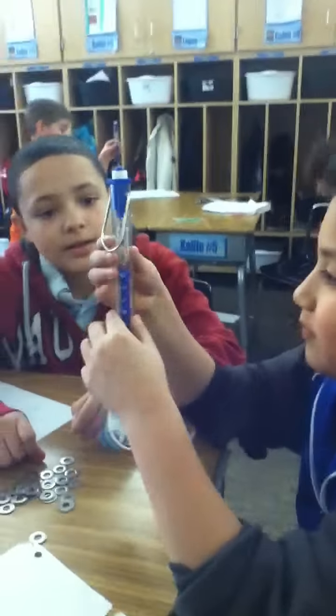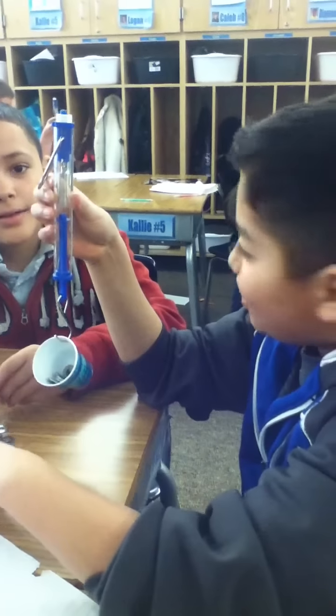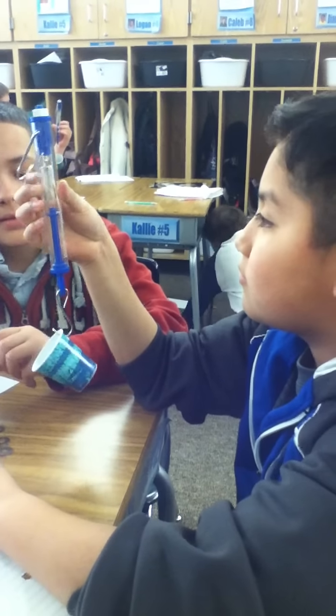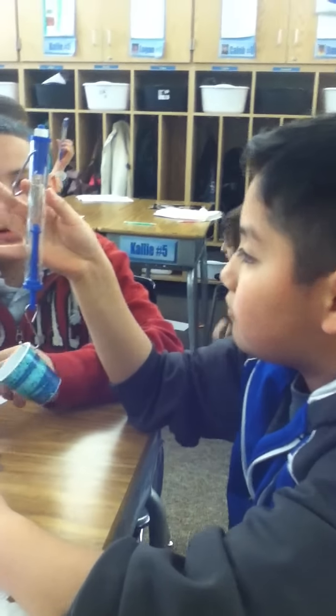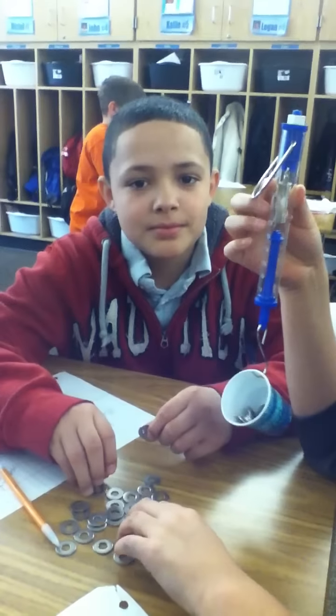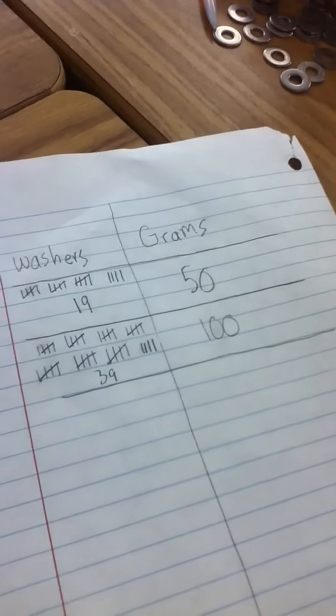Over here, John and Cameron, it looks like you guys are using a scale to measure grams. What are you putting in that cup? Washers — okay. How are you keeping track of how many washers you're putting in? Tally marks — very good. And how many grams are you measuring? 50 and 100 grams — very good, good job.